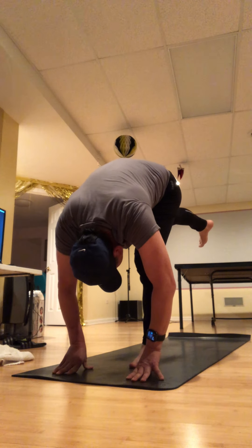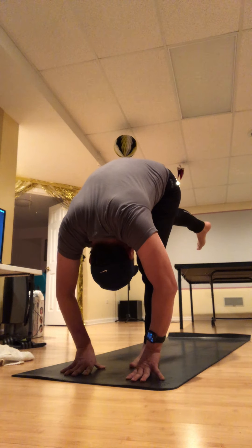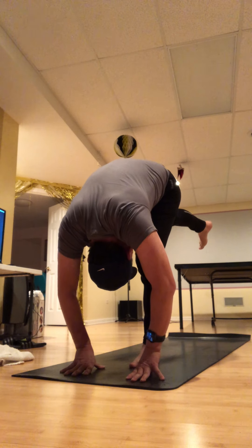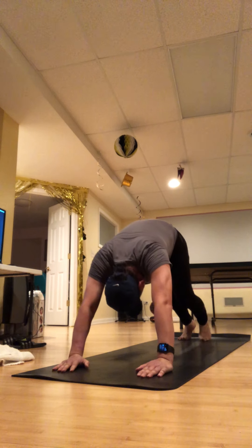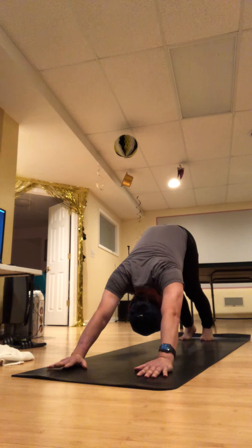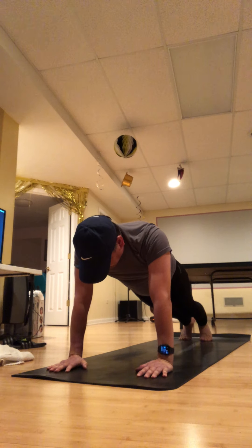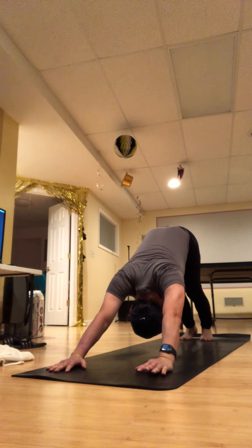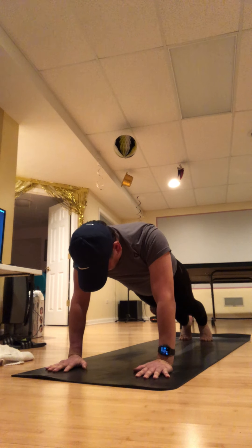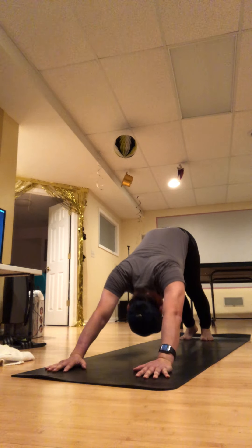Whatever you did on the first side, give it a go. Then bend your left knee, step your right foot back, step your left foot back — downward facing dog. From down dog, rock forward to plank pose. Inhale, exhale down dog — two more times, inhale forward nice and straight, exhale back. One more time, inhale forward and pause.